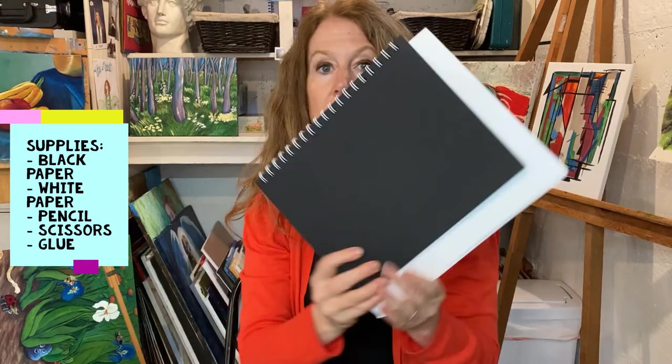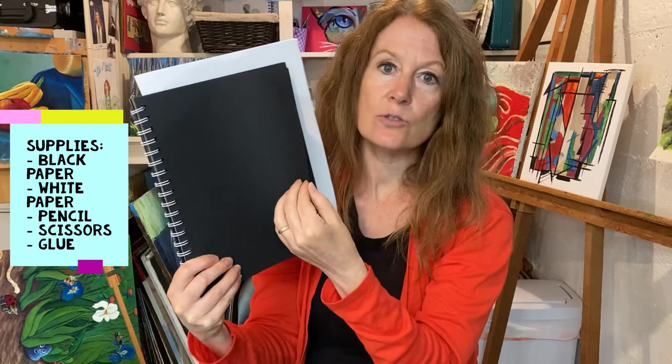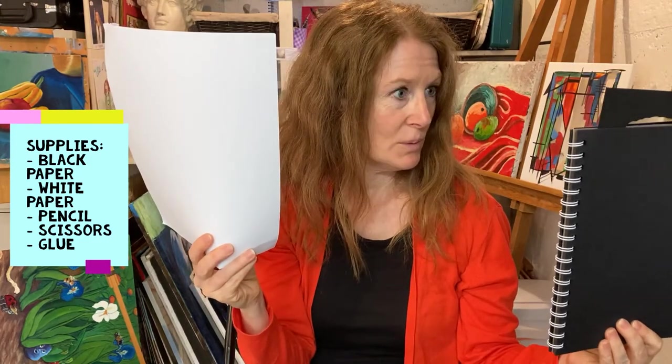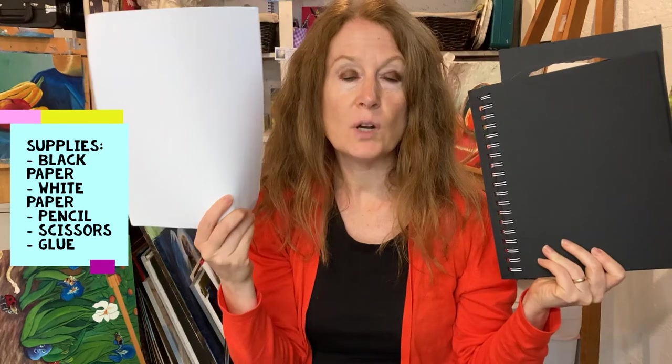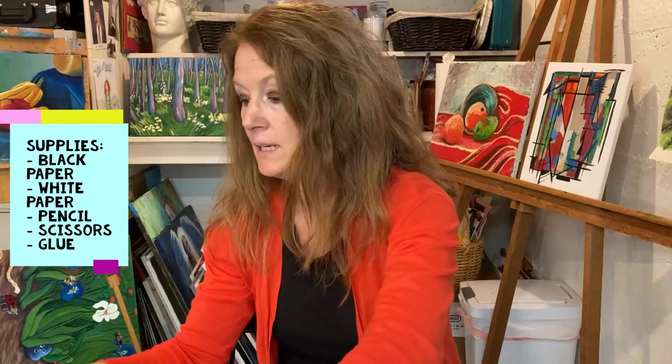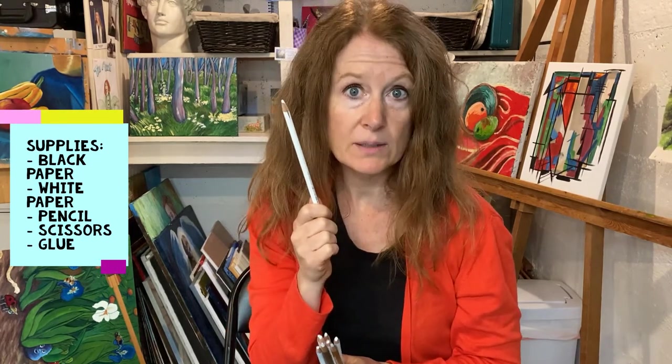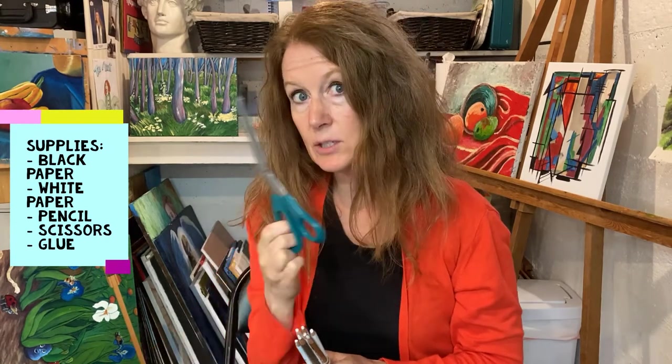I was thinking we do something more along the lines of a witch - maybe a ghost, maybe a skeleton - but make them a little more simple. You can modify it to be however you want. What we're going to need is black paper - cardstock, construction paper, or sketch paper. Also white paper, a pencil (a white pencil is even better because it shows up really well), scissors, and some glue for when we're all done.